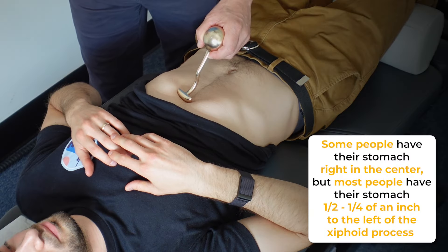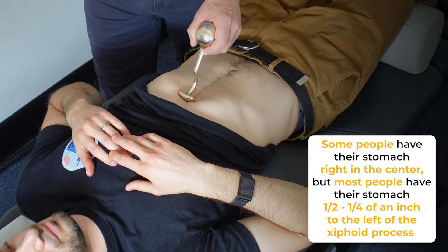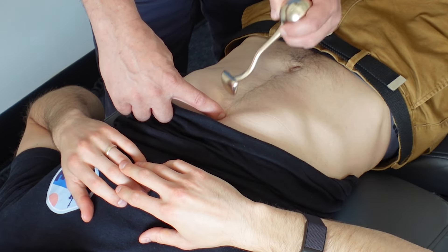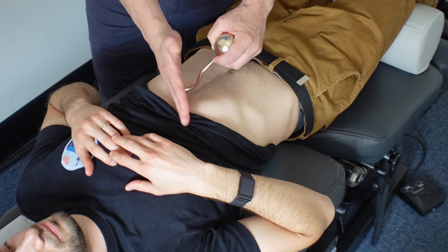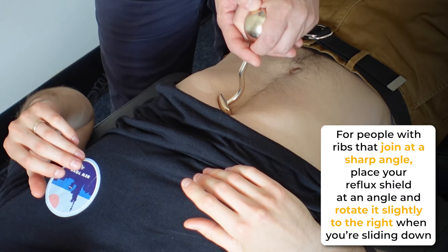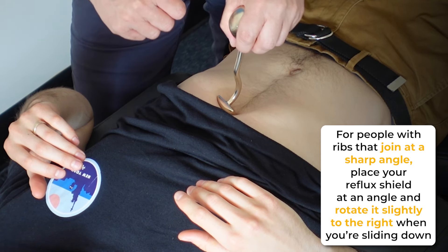Some people have their stomach right in the center; some have it slightly to the left. Most of us have it just a quarter to a half inch to the left of center — to the left of the xiphoid process. That's going to be your point of reference for the center. When you stick it in, you'll see it's at an angle — one angle towards the shoulder and towards the hip.